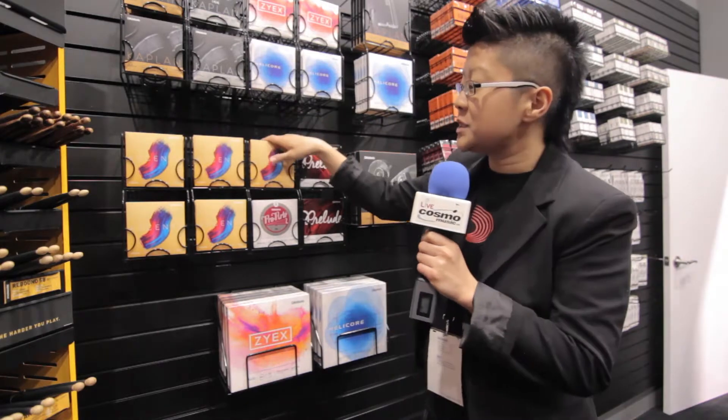This violin string is a student synthetic string. It's designed to be extremely stable, extremely durable, and very cost effective — so it's going to be very affordable for teachers and students at their very beginning level. It's a synthetic core string, so it's going to give you a little bit of a fuller sound than a solid steel core string, but still have a lot of that stability.